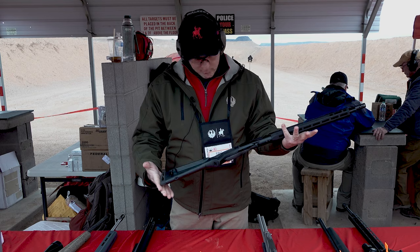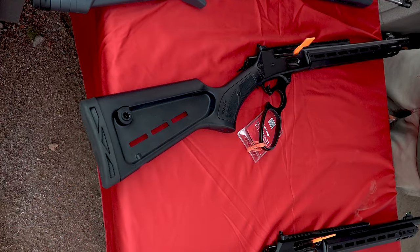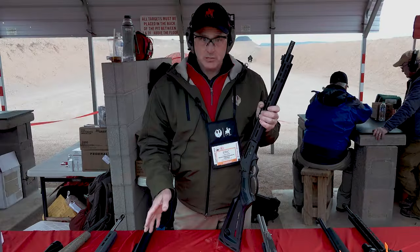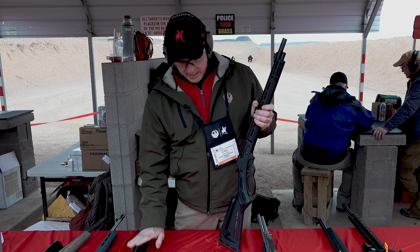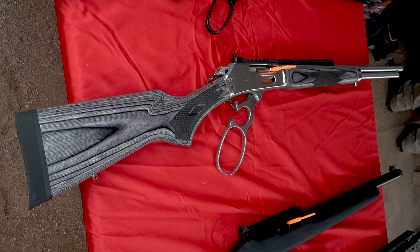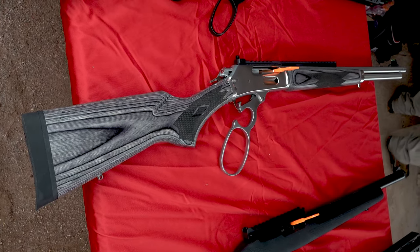We're shipping the 45-70 right now. We've got one down here — this is a 30-30, which is coming very soon. The 1894s are coming soon as well, a little bit after this the 336, but we've also got the 336 SBL coming very soon.